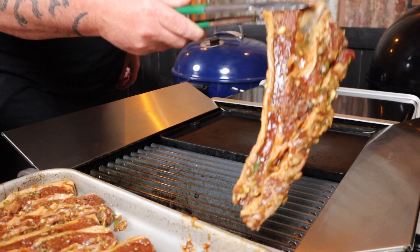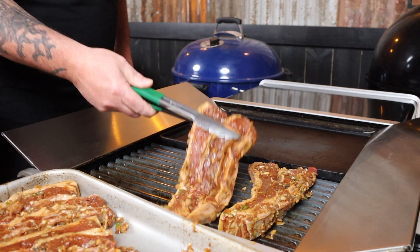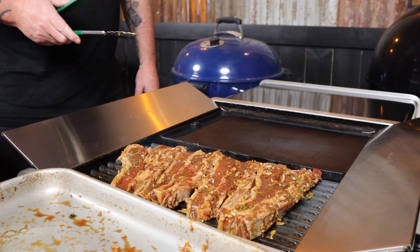Okay, the grill is nice and hot, so it is time to get these ribs on that barbecue. Just lay them across the grill, and that sizzle is what you want to hear. Now, there's no need to oil these because we already had oil in that marinade. We'll give this side about three to four minutes to cook away. It's been nearly four minutes, so it's time to flip these ribs and let's give that other side some searing.